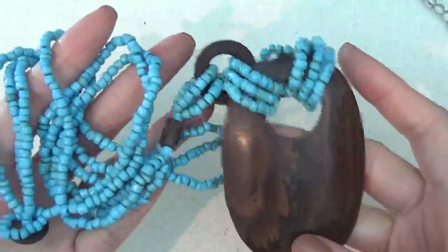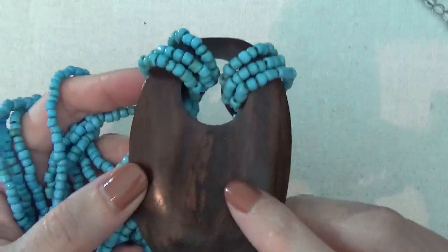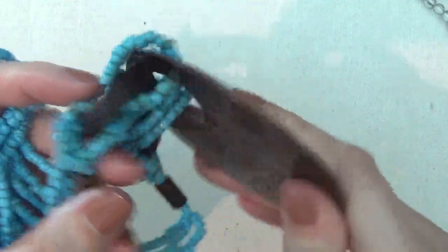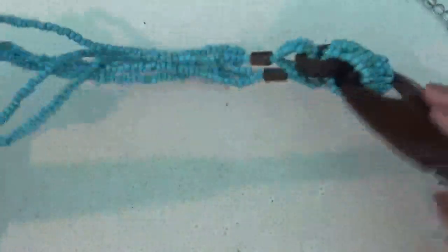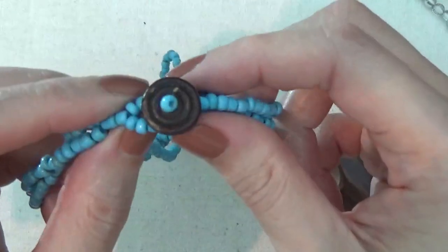Here is a necklace with some glass beads and a wood pendant. Pretty nice. The closure is a split button.